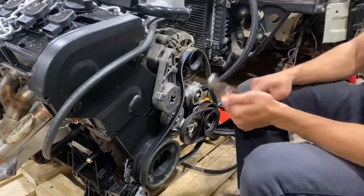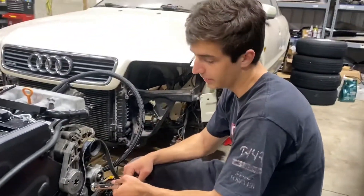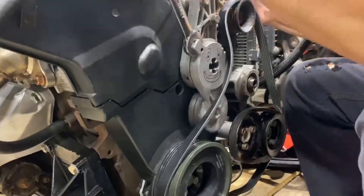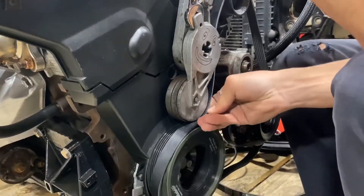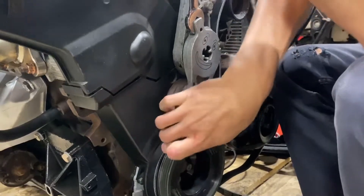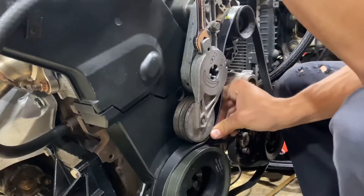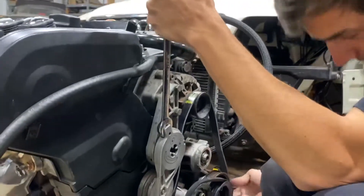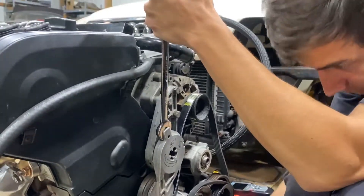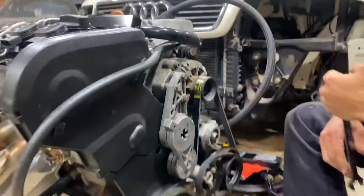Another thing you may or may not know: if you're ever doing a serpentine belt on a 1.8, this little notch — put a 17mm wrench on it and that's how you can move the tensioner, instead of doing it by hand or something weird. You can do it by hand, it's not hard. Make sure that's on. And now I have a serpentine belt.